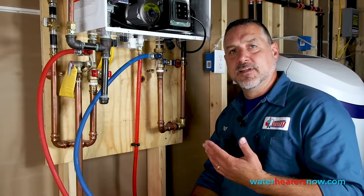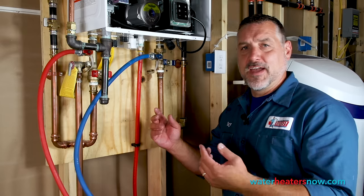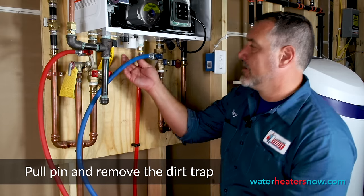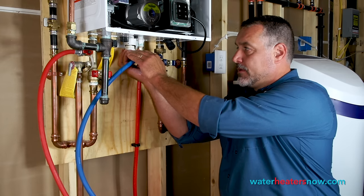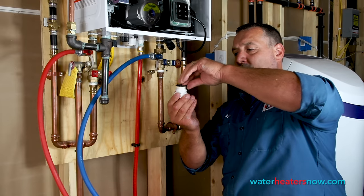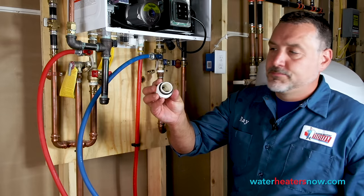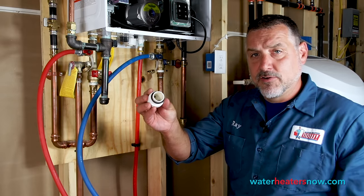The last thing we need to physically clean in this heater is what's called the dirt trap, and it's called that for a reason. There's a pin right here — you pull the pin out completely and set that down, then pull the trap straight down. There should be an O-ring on it, and as you can see, this O-ring was almost coming off the trap, so we want that seated all the way down to that first layer. Inside the dirt trap there's a little bit of dirt in there, so we're just going to run that in some water, clean it out, and reinsert it.